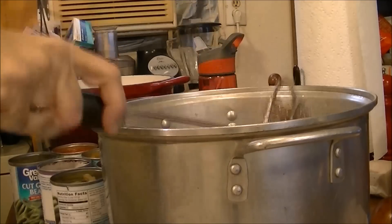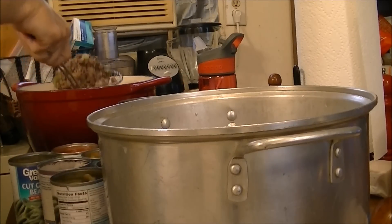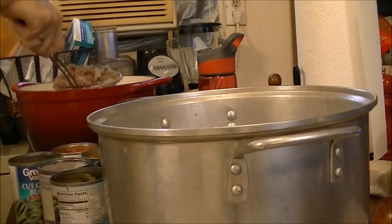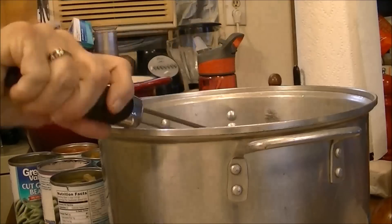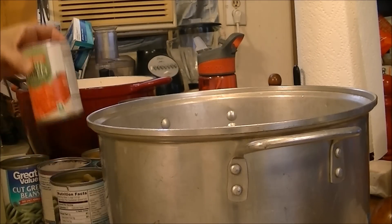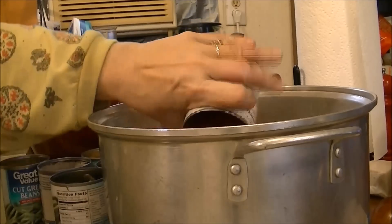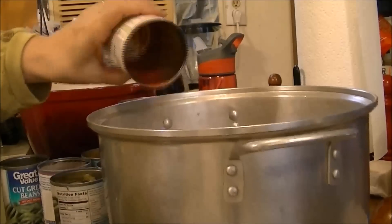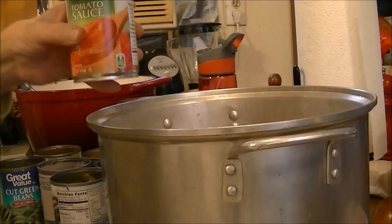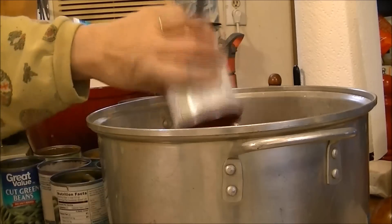You wouldn't think ground chuck would have a lot of grease in it, but it does. I'm putting all that in here. Then I'm going to add a can of no-salt-added petite diced tomatoes and a can of Great Value tomato sauce.